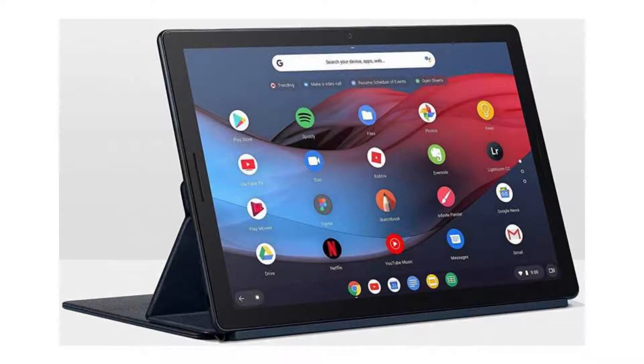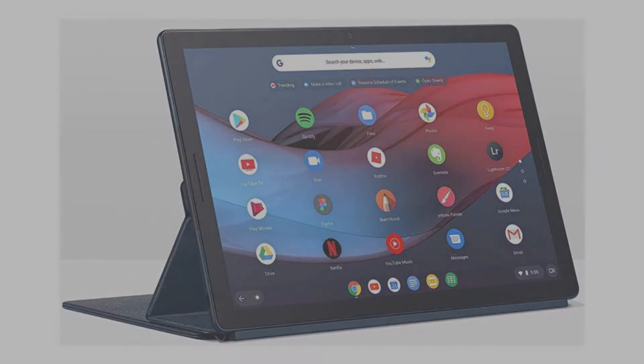It costs $1,599 on Amazon, but of course that is subject to change. If you want to buy this Chromebook, then please click on the link in the video description. Thank you for your time.